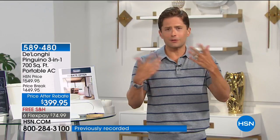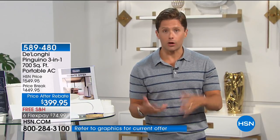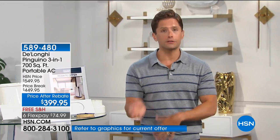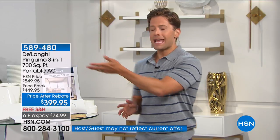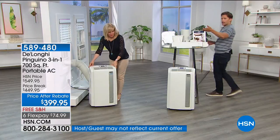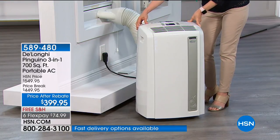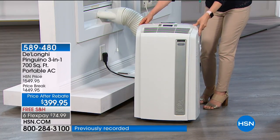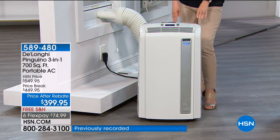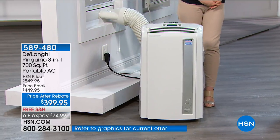Once you buy a DeLonghi air conditioner, you have it for summer after summer, year after year. It's a fan, a dehumidifier with no water to ever empty, no filter to ever replace, and a top-quality super-powerful portable air conditioner. No professional needed, no complicated installation, can be moved from room to room, does not ruin a window or your drapes, and can be used by people in HOAs or condos that will not allow window units.